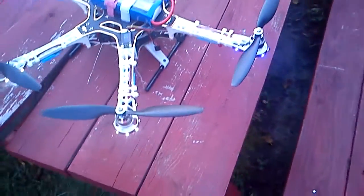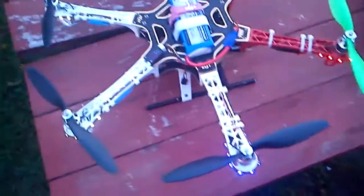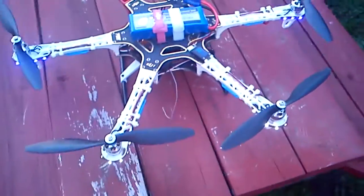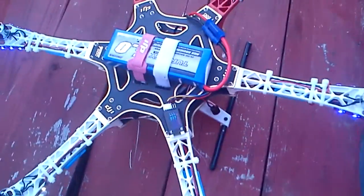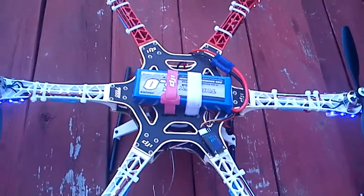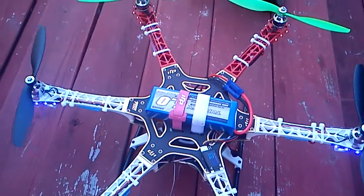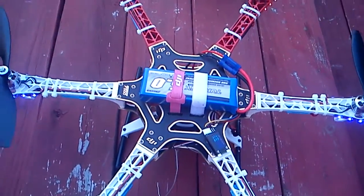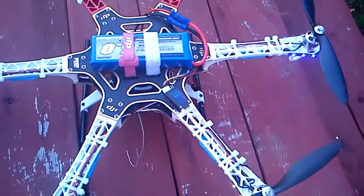I'm going to say it's night and day. This thing hovers really smoothly. I can actually hold an altitude, which is just crazy. It wouldn't do it at first — it was either all or nothing, either climbing or landing. No hovering. But now it works just fine.